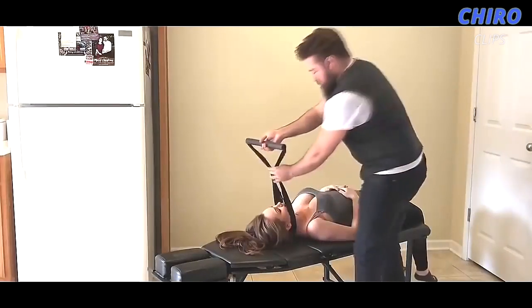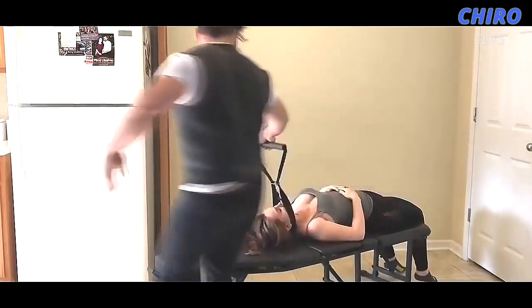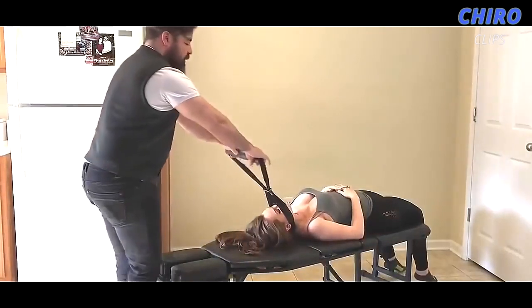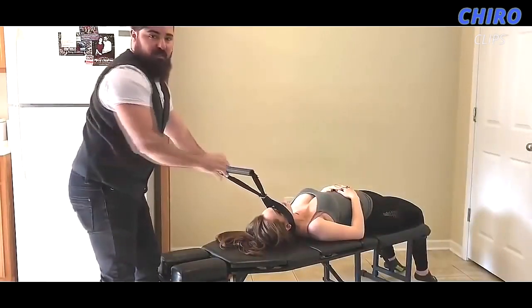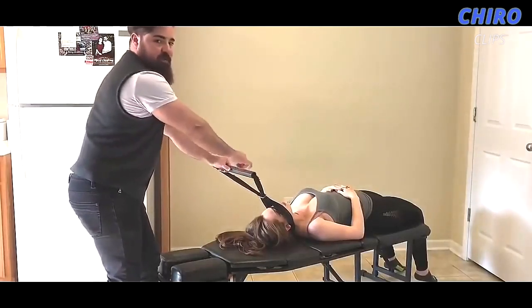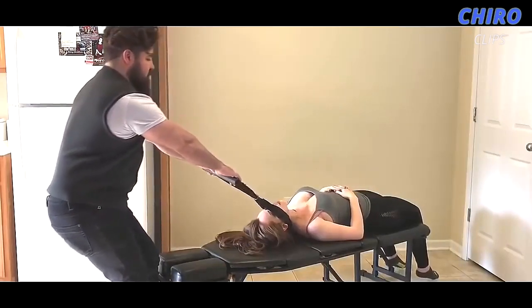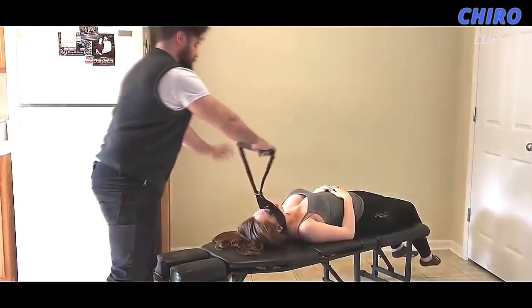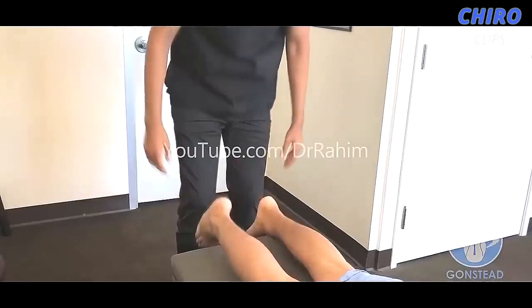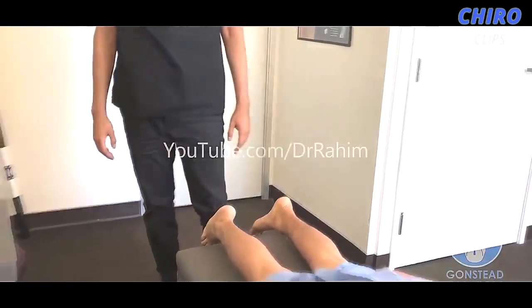Right here inside on the base of her occiput. From here, we're going to traction out in the Y axis. Once she is at tension, that's when we do a slight pull as a thrust. There we go. Can I do that on the hamstring?